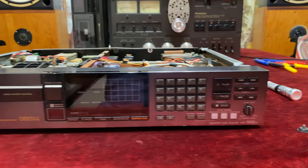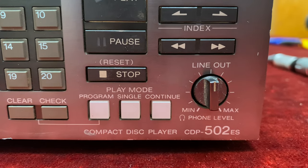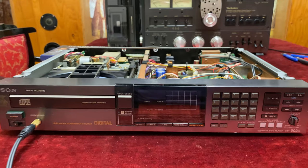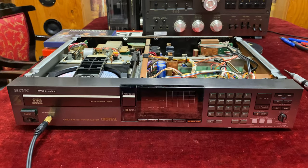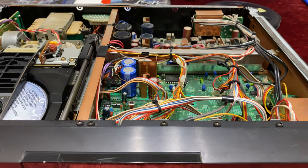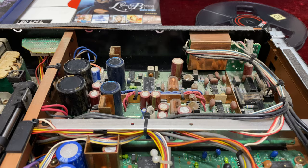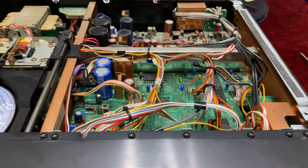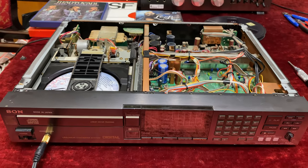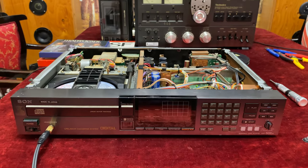The model is CDP-502ES. This is an amazing piece of Japanese engineering — you can see it has different compartments for the audio part and for the digital part. It has a copper chassis and it's really very, very heavy. It's built like a tank.